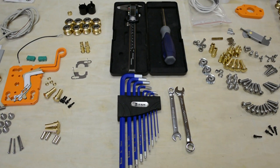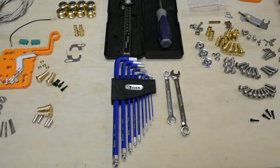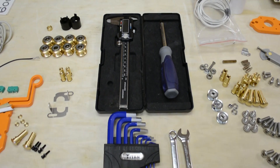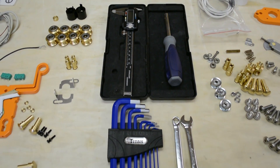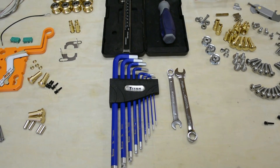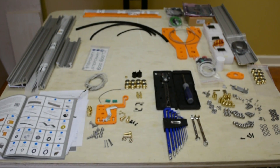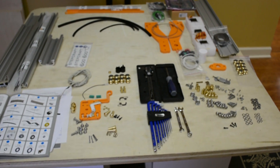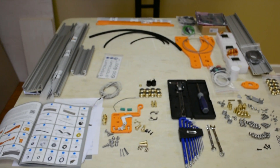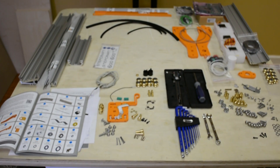There are not a lot of tools required to assemble a Stepcraft machine, but it is important to take the tools that are required and have them easily accessible on the bench so that you can quickly grab them and you're not going back and forth looking for the proper tools. Taking the time to organize all the parts and double-check them against the manual to ensure that you have everything needed is going to make the whole process go much faster and smoother.